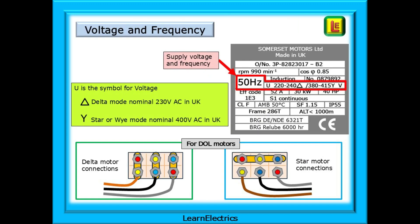Some motor nameplates will show 50 Hz and 60 Hz operation. The letter U is the international symbol for voltage, and shown here are the supply voltage ranges for delta and star operation. If the motor is connected in delta mode, the voltage range should be between 220 volts and 240 volts, and we always specify 230 volts nominal in the UK. For star or Y mode, the supply voltage should be between 380 and 415 volts, with a nominal of 400 volts. You should be able to recognise star and delta connections from the motor terminal block. The wrong connection with the wrong voltage can damage the motor windings.